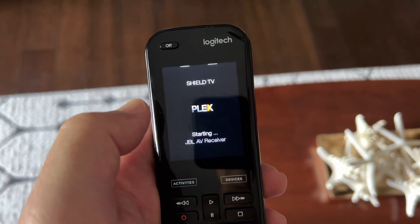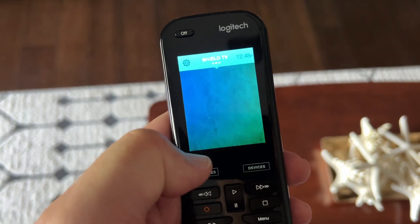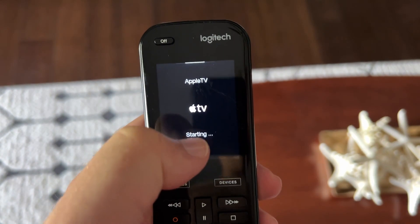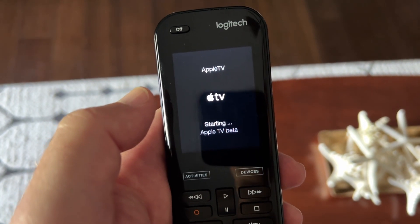Now everything works perfectly. It's not only more fluid to scroll in all directions, but a normal tap now registers. It's just like a phone — just like the way it's supposed to be.